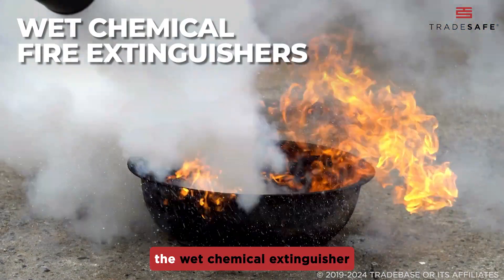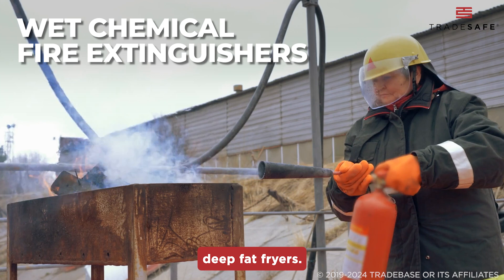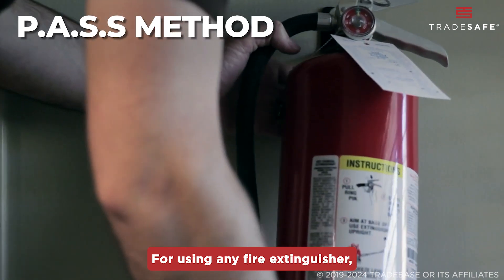For kitchens, the wet chemical extinguisher with its yellow label is key. It's perfect for Class F fires, like those caused by deep fat fryers. It cools and smothers the flames, making it safe for oils and fats.